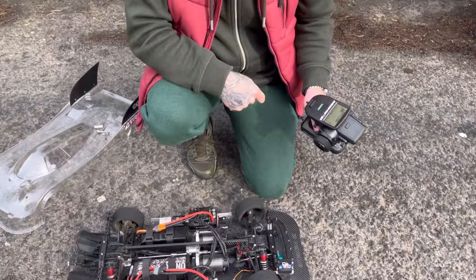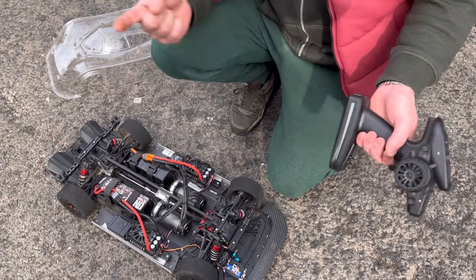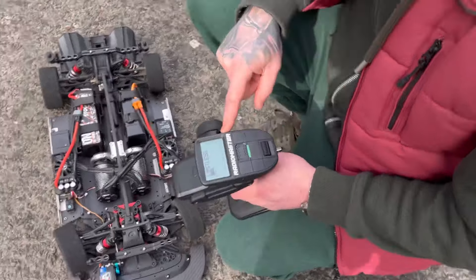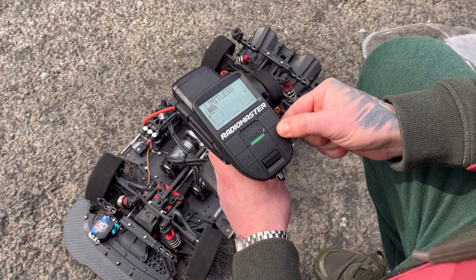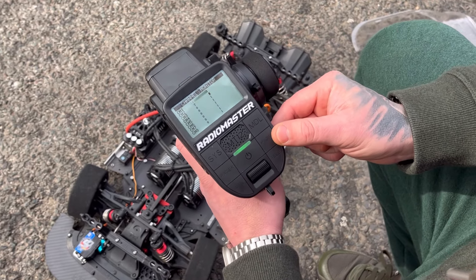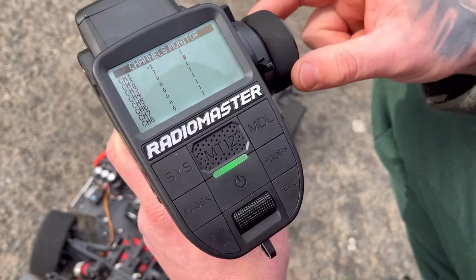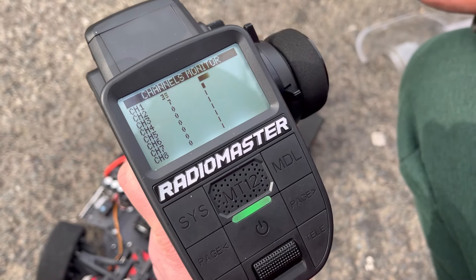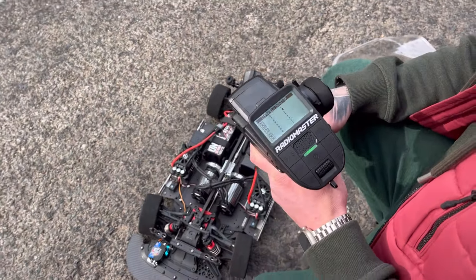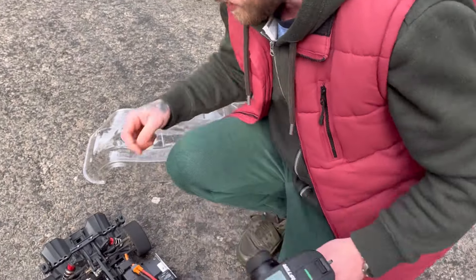The RadioMaster runs a protocol called ELRS - basically super long range. Phil has configured it because he hasn't got Perfect Pass: channel one is throttle, and by flipping a switch, he can go full throttle with the power feeding in gradually, like a Perfect Pass. He can set the delay on that, and they'll see how it works today in testing.